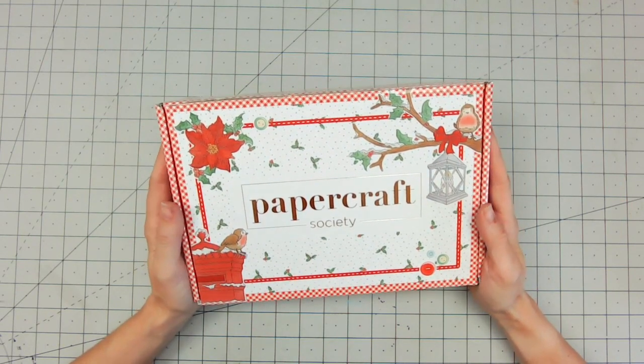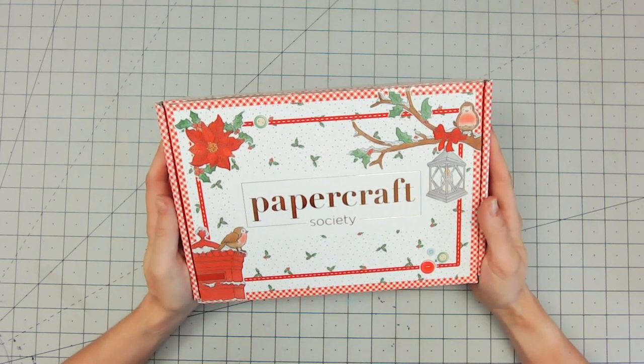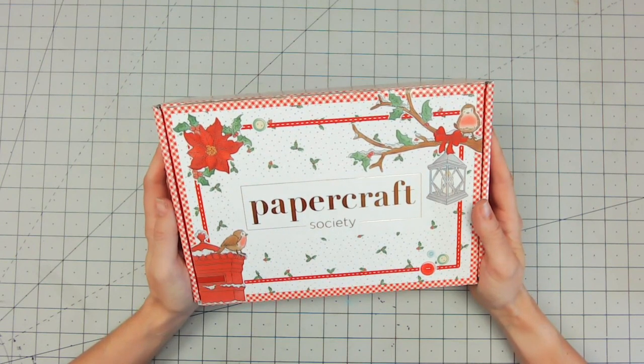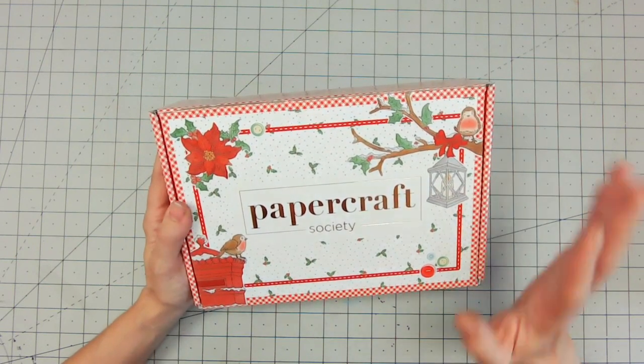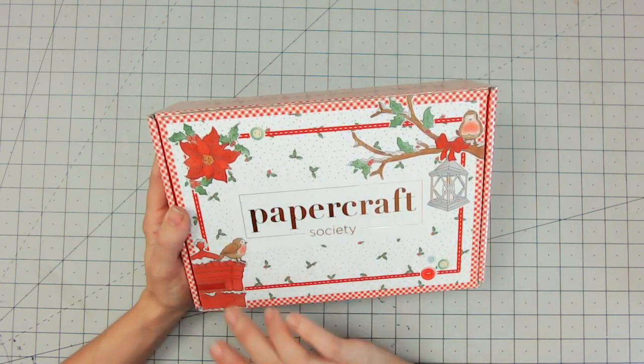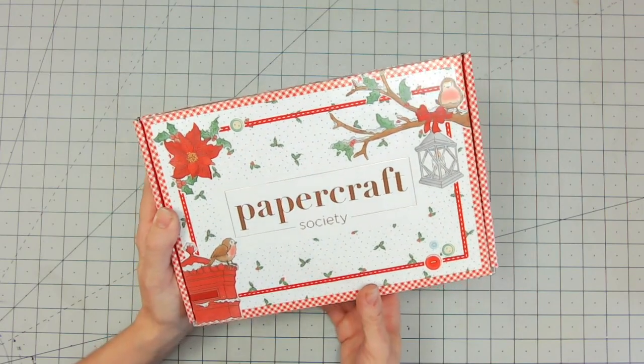Hello and welcome to another reveal of a Papercraft Society box. This month's box has a beautiful Christmas theme and it's designed by Claire Rowland of Daisy Mae Stamps. I'm really excited to get in here because I know that Claire always does hand-drawn images and I think maybe we're looking at a few of them on the front of the box — a little sneak peek of what we can find. So we are talking about Christmas because it's that time of year.